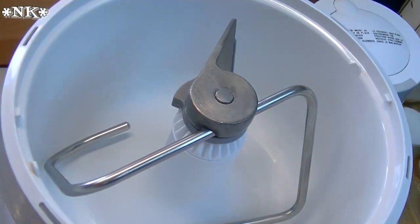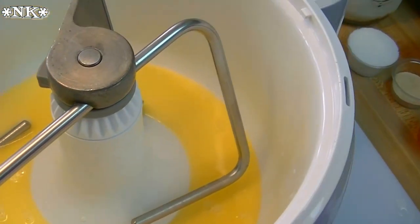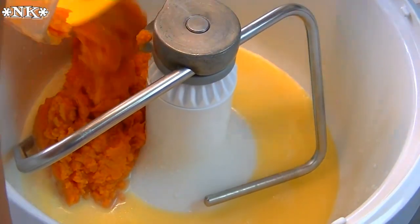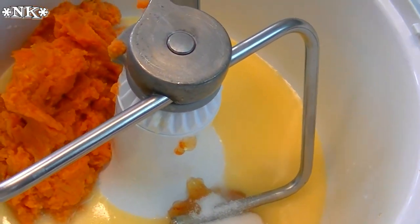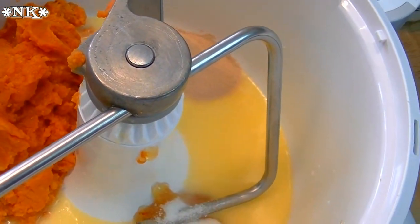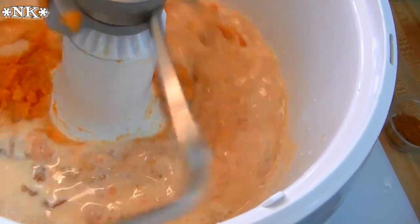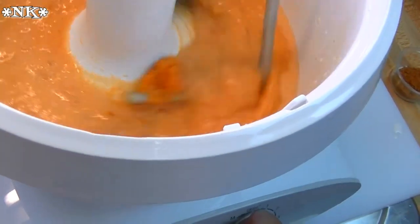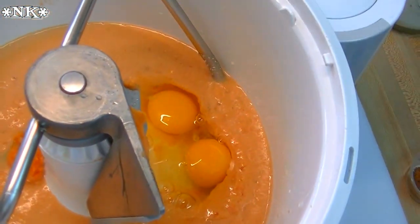We've got everything together and now we're going to start putting things in our mixer. Our milk and butter go in, our sweet potatoes go in, the orange marmalade, a quarter cup of granulated sugar, there goes our yeast, and then we're going to give this a quick stir. Now I'm going to drop my eggs in and stir it again.